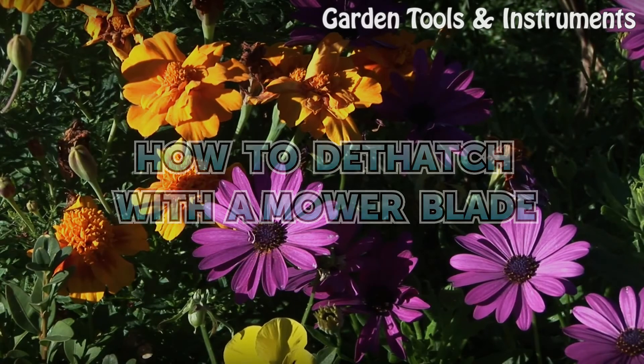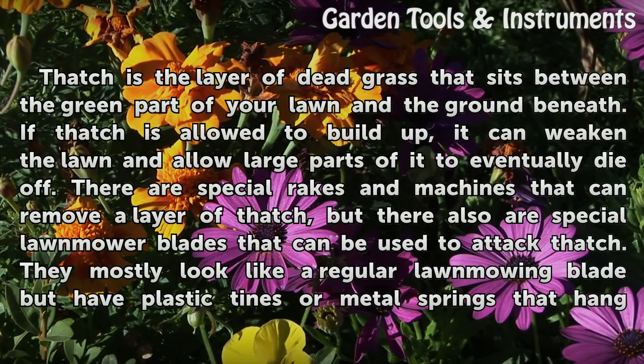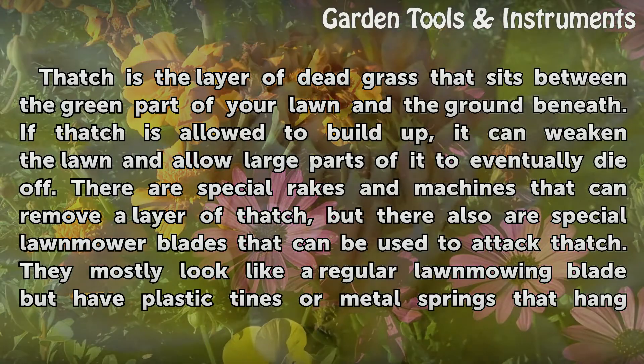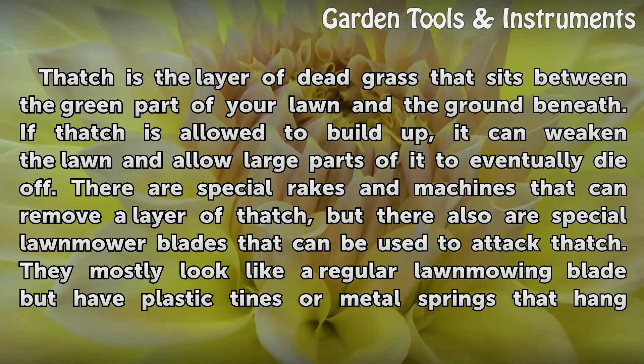How to dethatch with a mower blade. Thatch is the layer of dead grass that sits between the green part of your lawn and the ground beneath. If thatch is allowed to build up, it can weaken the lawn and allow large parts of it to eventually die off.